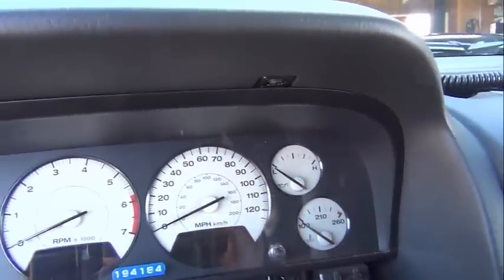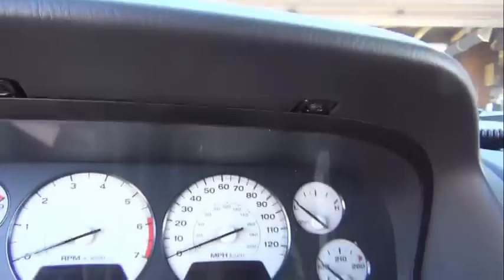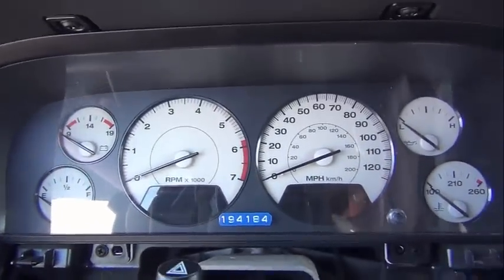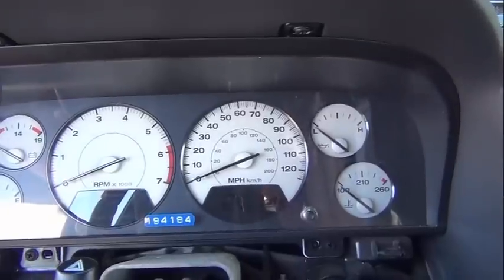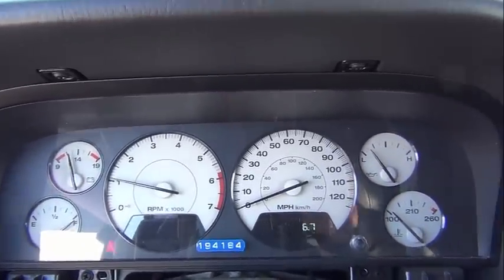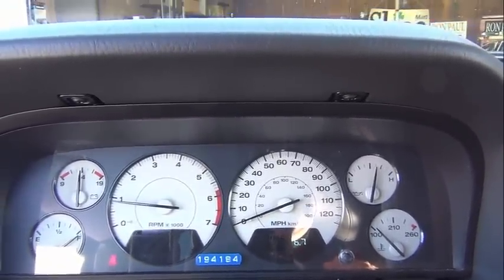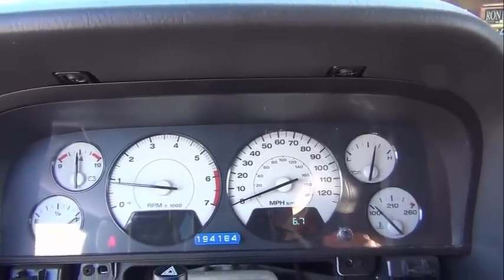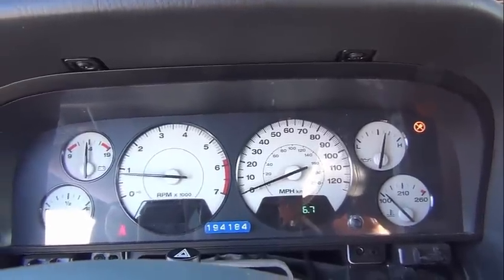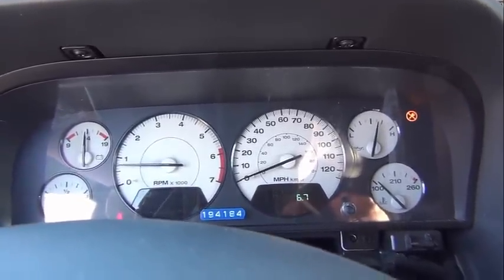Clear shot of all the gauges here. Key is in, lights are on. The SKIM light is off at first — but then the SKIM light came on. So that's the dilemma. Other than that, the modules seem to be working fine, but I need to get the SKIM light off.